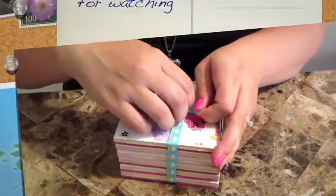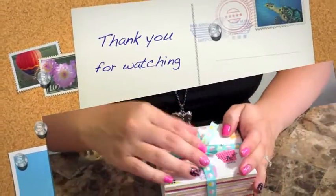I really hope you enjoyed the video. Thanks so much for watching and please don't forget to comment, rate, and subscribe.